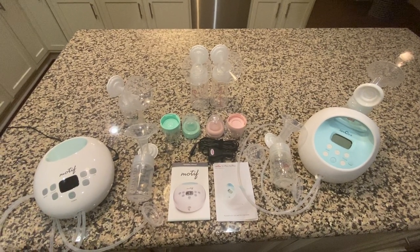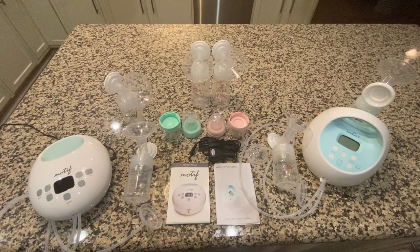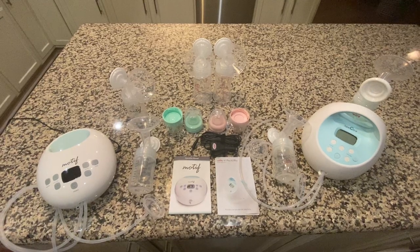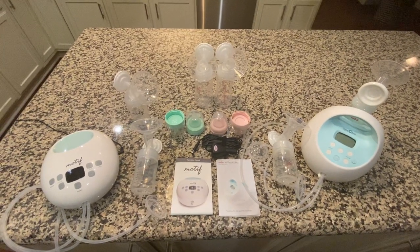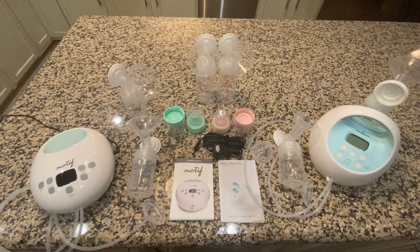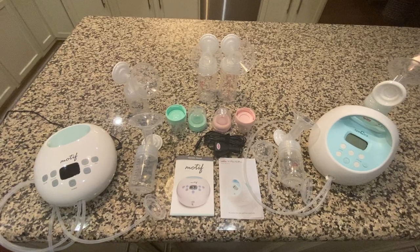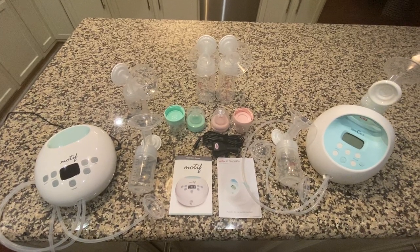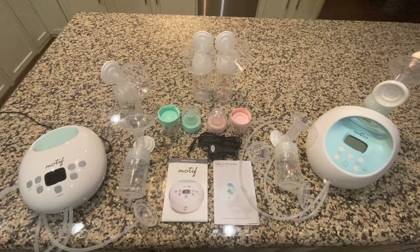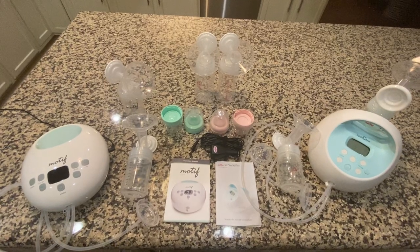Hi ladies, today I'm going to do a review of the Motif Luna and the Spectra S1 breast pump. I wanted to talk about my experience with breastfeeding. I had my first son seven years ago, and my breastfeeding journey did not go as planned. I was using the Medela Pump and Style Advance — it's a great pump. I wanted to try some different pumps on the market this time, which is the only reason I didn't get another Medela.